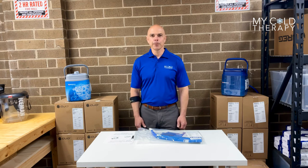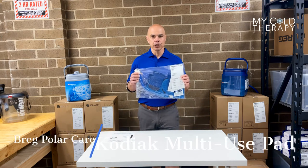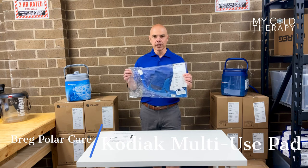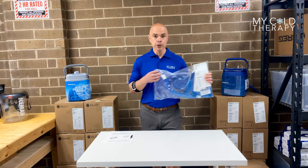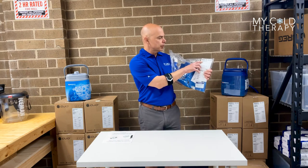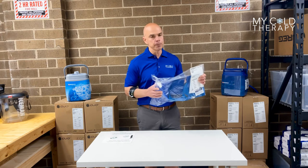Hi, my name is Steve from My Cold Therapy and welcome to our continuing series on the Kodiak Intel Flow Pads. In this case today we're going to talk about the Kodiak Multi-Use Pad. Please take note that every pad that comes in the mail is going to come in a sealed plastic bag. First thing you want to do is check the part number on the front — in this case it's 10240, that way you know you have a multi-use pad.